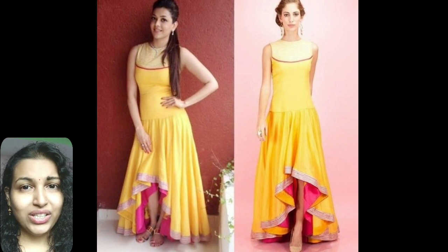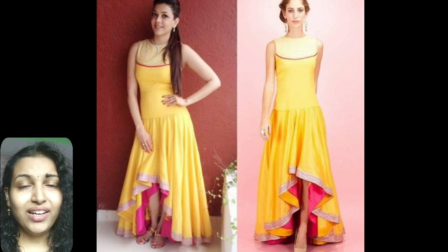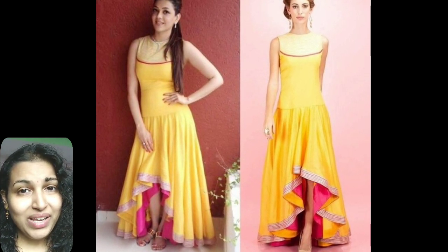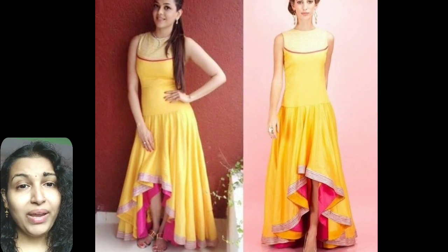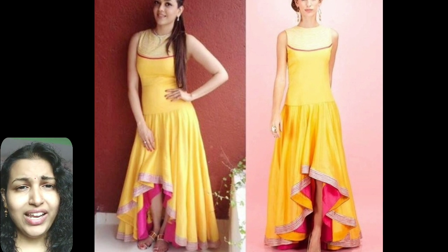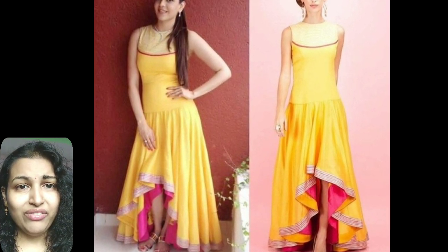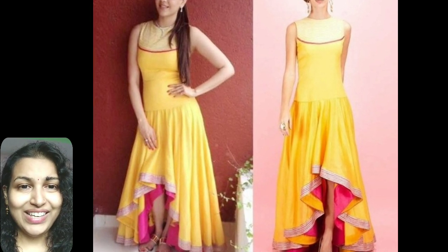The seventh type is the high low designer kurti. The high low designer kurti for summers has won the hearts of many. In a plain yellow texture, the kurti is given a layering in the front which makes it higher from the front. It is given pink falls inside along with heavy lace to give a unique look. The neckline is also given a semi-circular design to give a bold look with the sleeveless style.